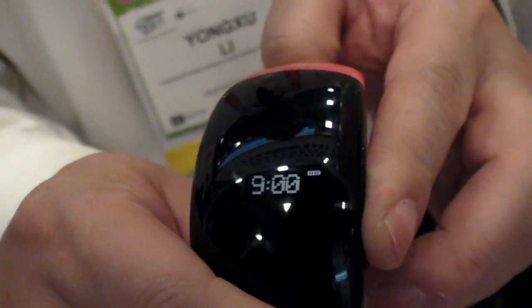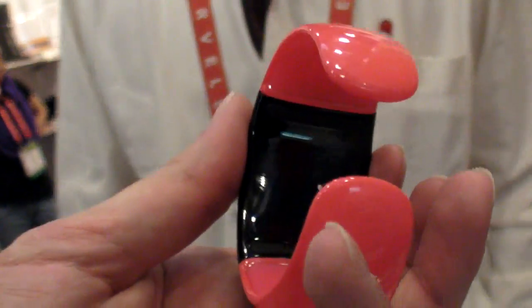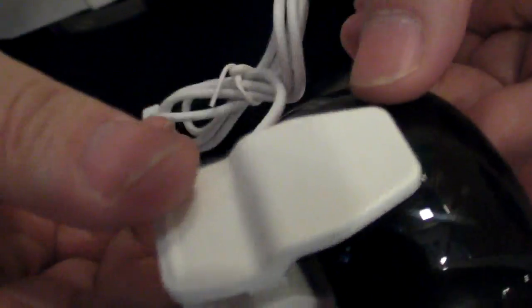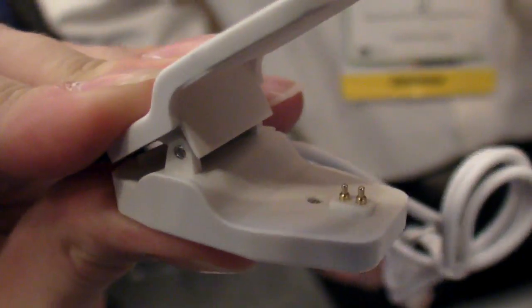Here you also have just a Bluetooth watch. If you have a phone call, it displays the number here on this screen. It can display the number or the name. This is Bluetooth 2.1. The company has a patent on this design — it's a company patent. The connectors hold the screen in place.